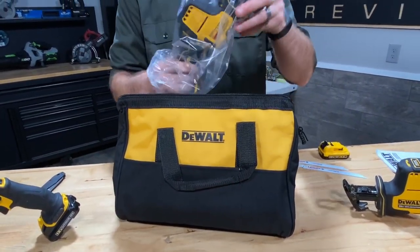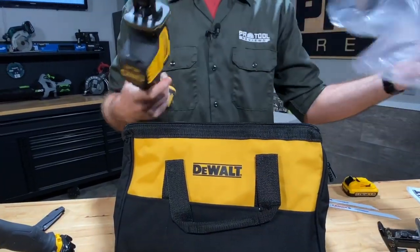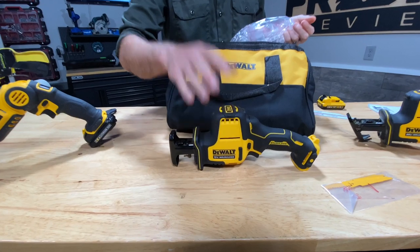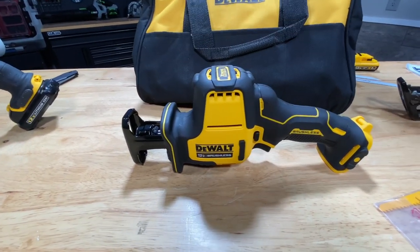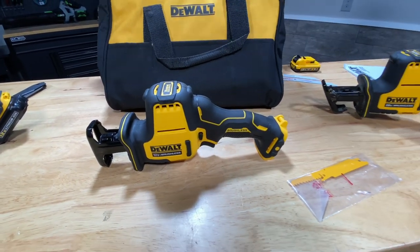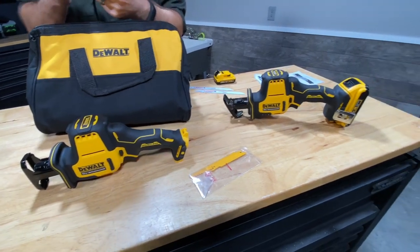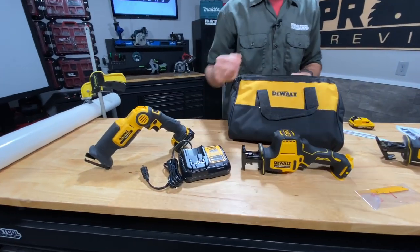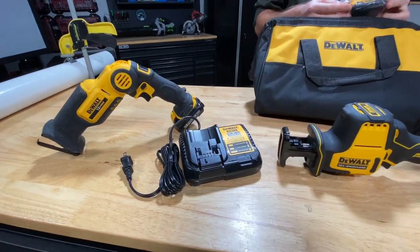Here's the saw itself — it's going to look very, very similar to the one sitting on its right. They also include their multi-voltage charger, which does both 12-volt and 20-volt max batteries.